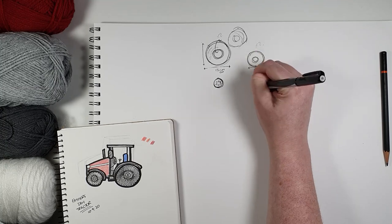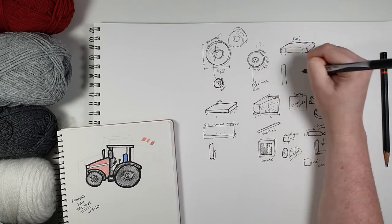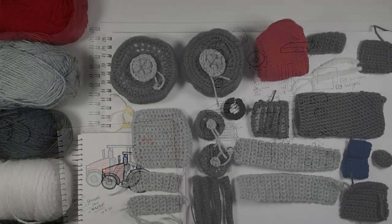I'm not gonna lie — this project drove me a little crazy. So I'm just going to spare you as much of this as I can and say: I mapped out all the pieces I thought I would need, and then I made them.